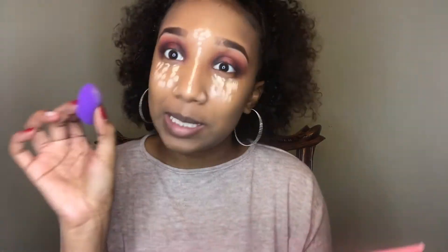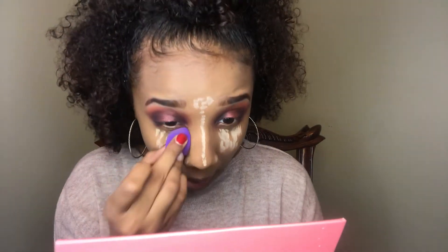I'm going to blend it out with this little mini sponge. I know you're thinking I'd use a big sponge, but I think I left it back at school — I'm at home for the holidays. So I'm going to take this little mini sponge and blend it out.